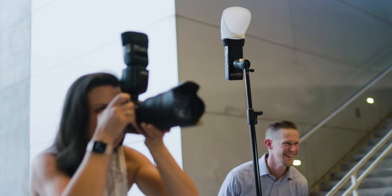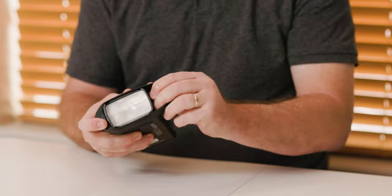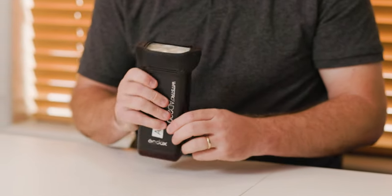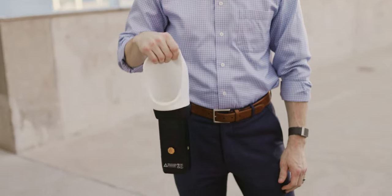There is no setup with the MagBounce 2. Pop on your MagGrip 2, our patented universal magnetic mount that fits nearly every flash on the market, and you're in business. Then grab the MagBounce 2 and throw it on your flash in less than a second. Literally.